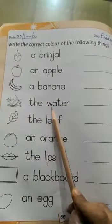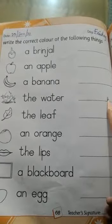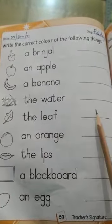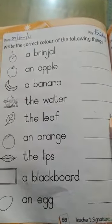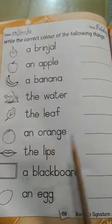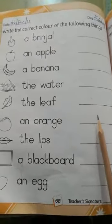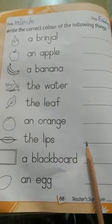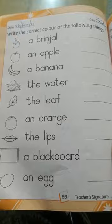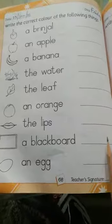The water — water is blue, B L U E blue. The leaf — leaf is green, G R double E N green. An orange — orange is orange, O R A N G E orange. The lips — lips is pink, P I N K pink. A blackboard — blackboard is black, B L A C K black.